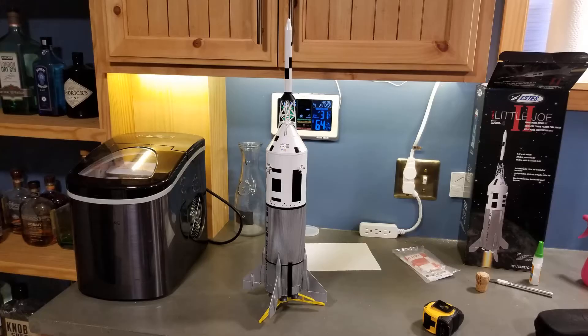As with my previous recommendations on Estes models, I wish they would find a handful of people to test build them to work out all these bugs in advance. One other thing is that they shipped the model in a very nice box — it would be great if the box was big enough to store the finished model.